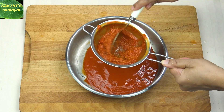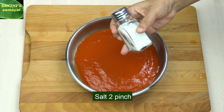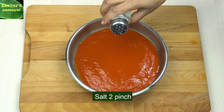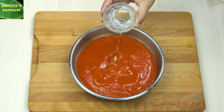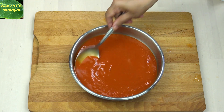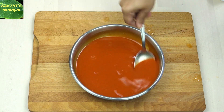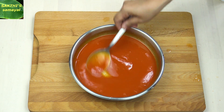If you have a cup, you'll also make 2 cups. If you have the cup, you'll make a cup. You'll make the sauce right here. This is the taste.